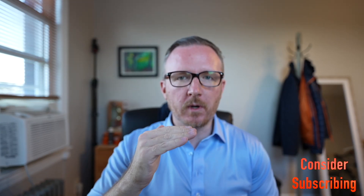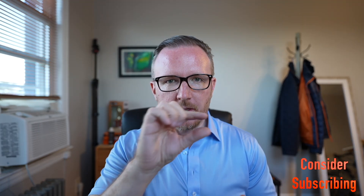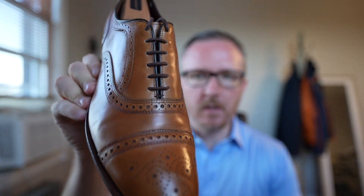Welcome to the video. Today we're going to be talking about dress shoe outsoles — leather soles, rubber soles, and everything in between, pros and cons. We're going to go from all the way super dressy to about as casual as you'd want to go for a shoe that you actually want to be dressing up, making sure that sole looks nice and sleek.